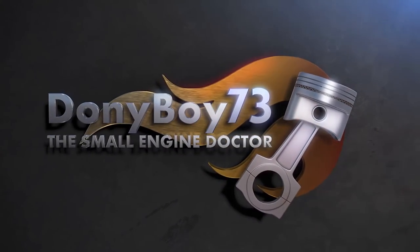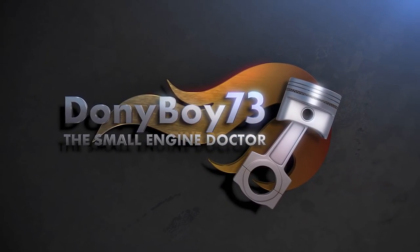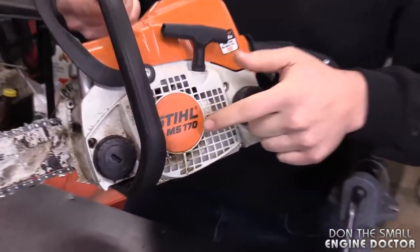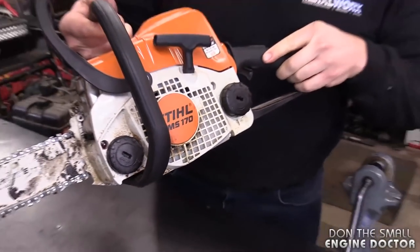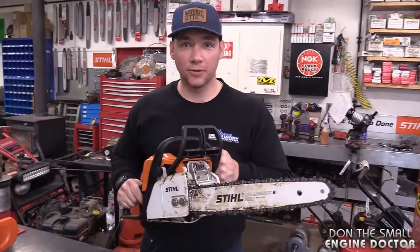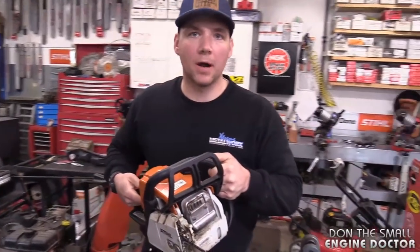Hey guys, welcome back to another video. Dave is here again in the shop. He's got a question that I often get from viewers on my videos and we're going to answer all these questions right now. So this is my brother's MS-170, the Stihl. This is a common saw Dave, everybody has one of these — probably one of the more popular ones out there. It's homeowner grade, it's awesome for just doing work around the property. Oh, I love them Dave.